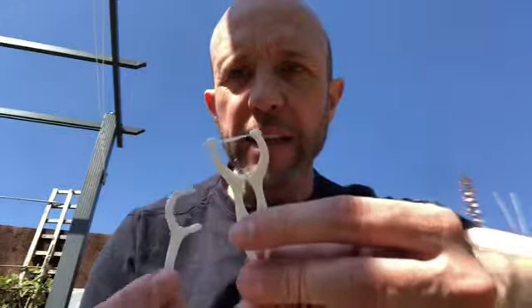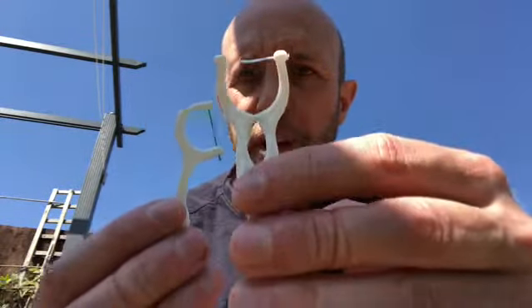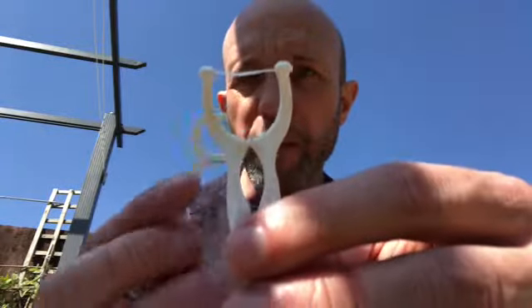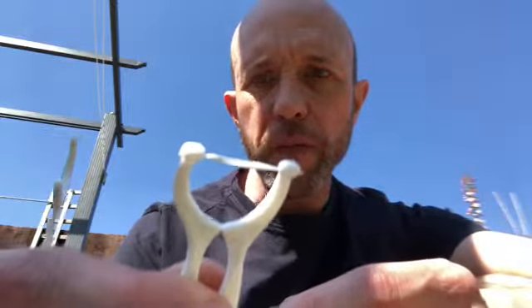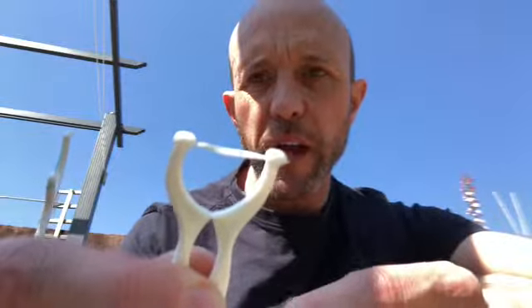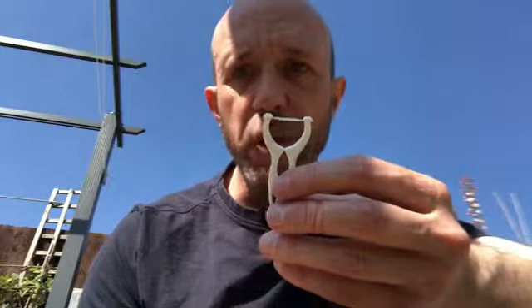I prefer the ones with the floss tape on, and out of the two main types of shape I would tend to go for the fork type — I find it a lot easier to use. They generally have the floss tape on, they're a lot stronger, and you could probably get around the whole mouth with just one or two of these each time you floss.